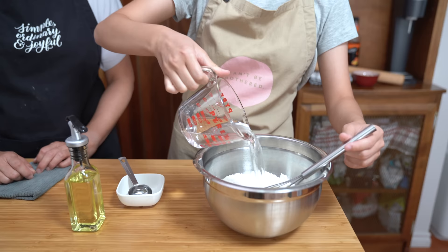Then I'm going to add three-quarter cups of warm water — I think it's about 40 degrees Celsius. Should have taken the whisk out before I did that!